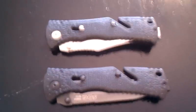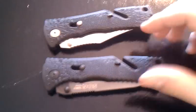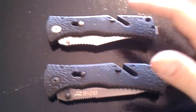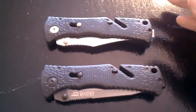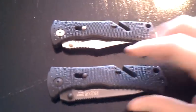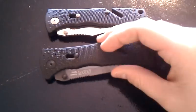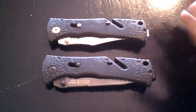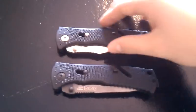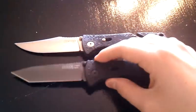Hey guys, got another knife review here for you. This one is going to be over the SOG Trident Tanto, and I have the SOG Trident original blade style for comparison. I picked this one up the other day and so far I'm really liking it. It offers different blade tasks — it can do different things that this one can't do as easily. Here is the Trident with the modified Bowie and the Trident with the Tanto.